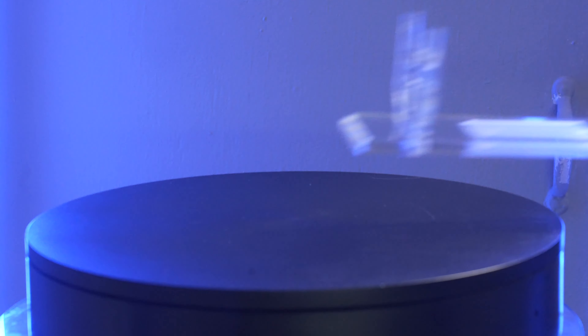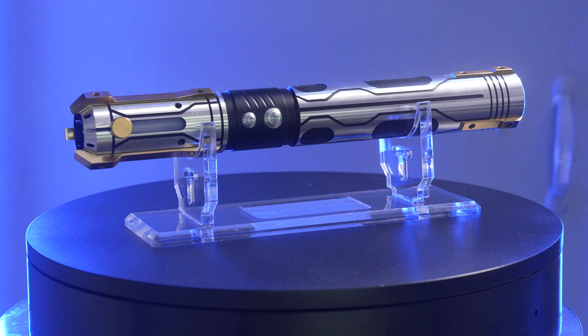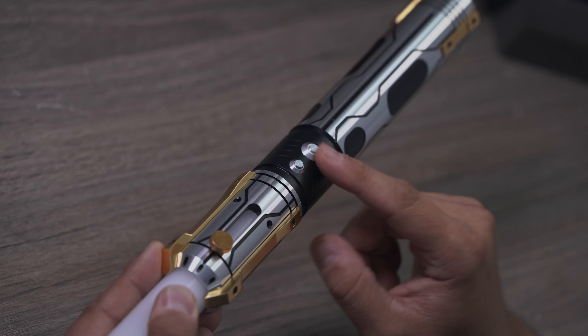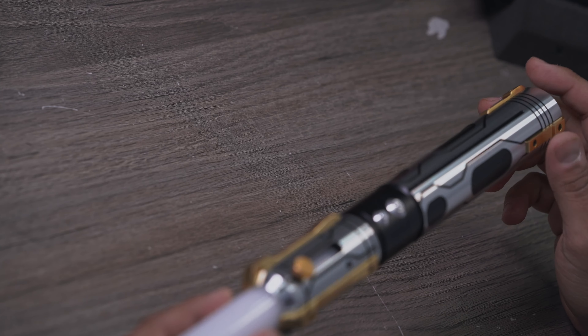And then it comes with the NeoPixel blade. I believe this one is a 32. And believe it or not, I'm actually starting to like the 32s more than the 36. I have a really small room with ceiling fans, so it's a lot easier to swing around when you're just kind of putzing around. I'm constantly hitting lights and hitting fans, so those extra few shorter inches really do help for me.